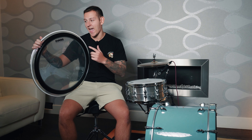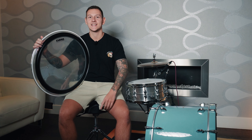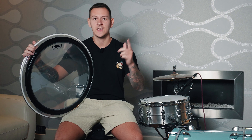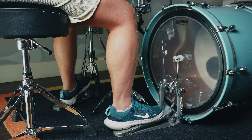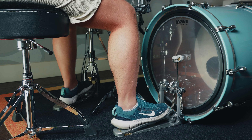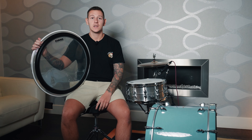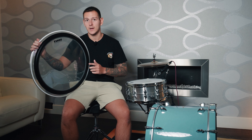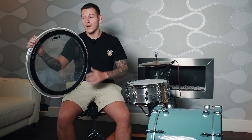Hey, what's up everyone. Today I'm taking a closer look at the Evans EMAD 2 Clear Bass Drum Head. This has been my go-to for years and there's a good reason why. If you're looking for a modern bass drum head that delivers a powerful low-end punch and tons of versatility, you're in the right place. It's got a unique blend of tone and durability that makes it a great fit for any drummer looking to elevate their bass drum sound.